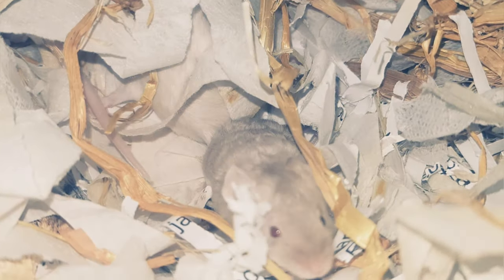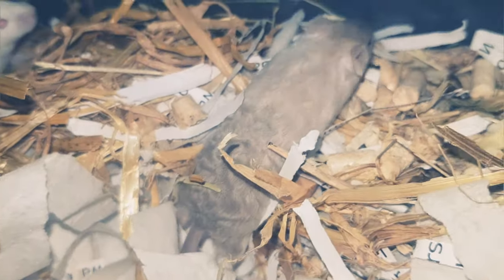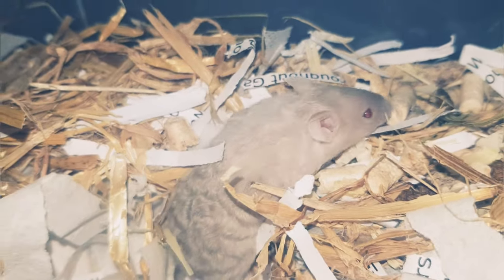After that, do not clean every day or every other day — you're just going to stress your mice out more. They are going to pee more and it's going to stink more.